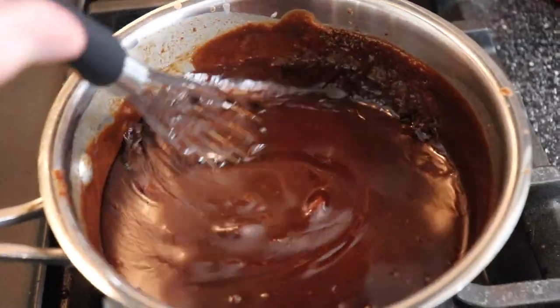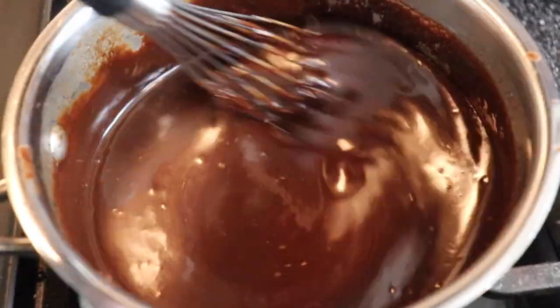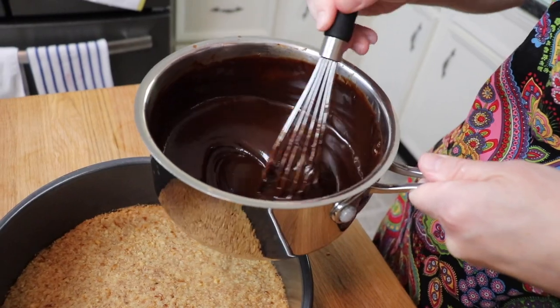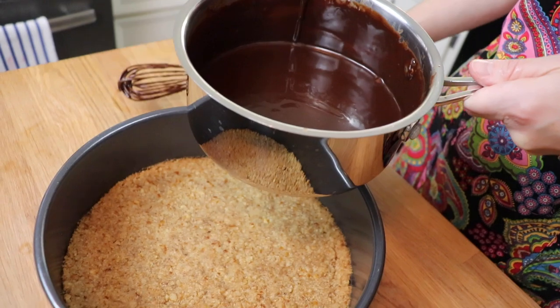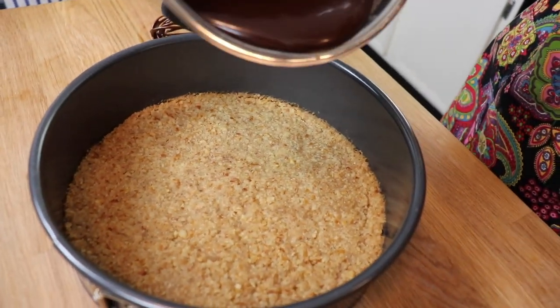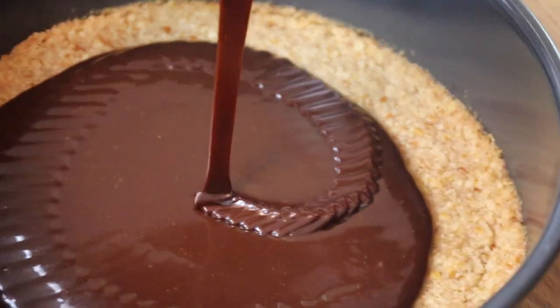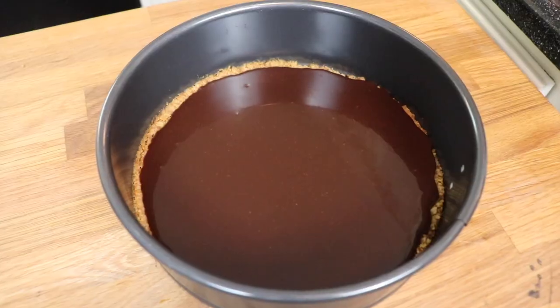I cooked the fudge for eight minutes, still whisking as it went along. After that, I removed it from the heat and allowed it to cool slightly — you can see it thickens up really nicely. Next, I poured about three-quarters of my homemade hot fudge that had cooled slightly over my cooled pretzel crust, and then I just held onto the rim of my pan and rotated it around to spread the fudge out evenly. I then placed this into the fridge so that everything would firm up.